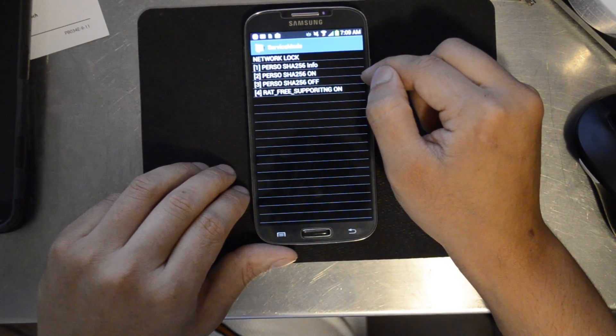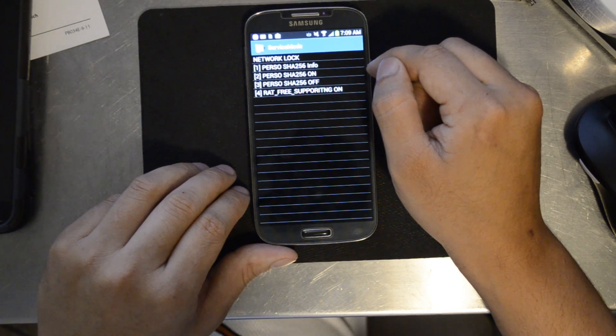In the main menu, now pick six, common, then NV rebuild.